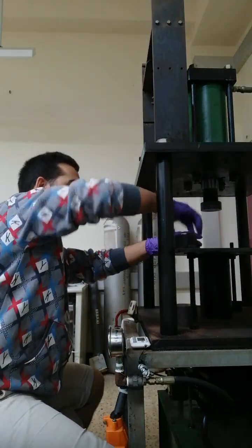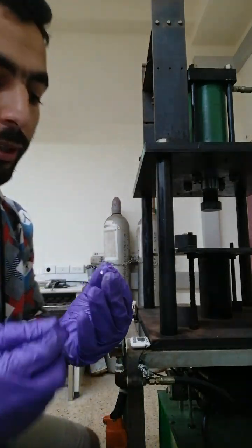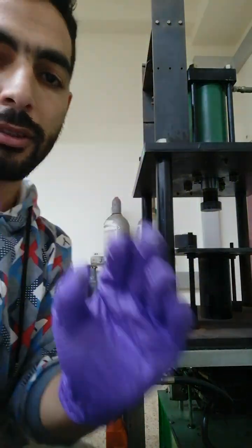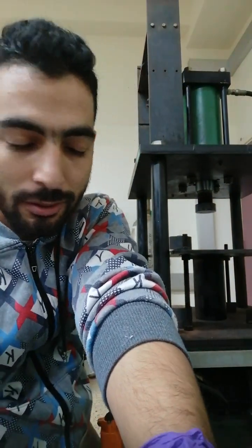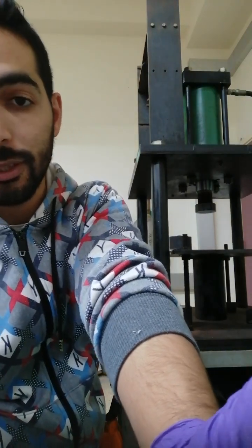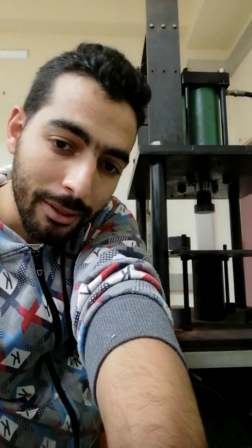Now we've got our sample ready to be sintered or co-fired, and this is its thickness — very thin — ready to be used. I hope this video is good to show you the first stage of our work on solid oxide fuel cells. Thanks.